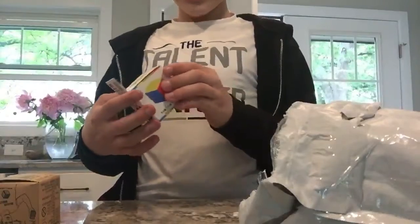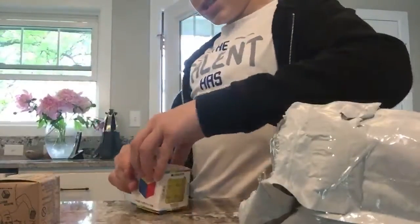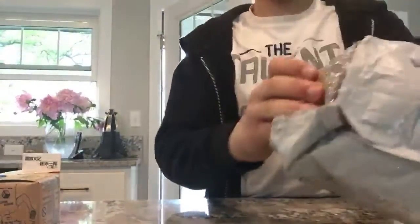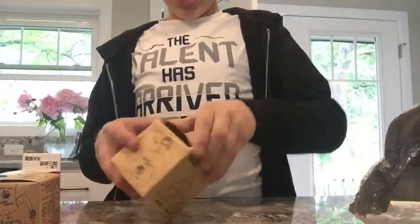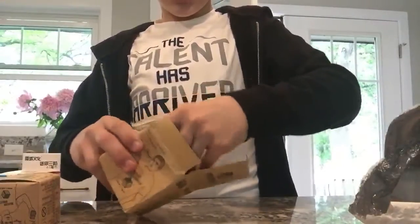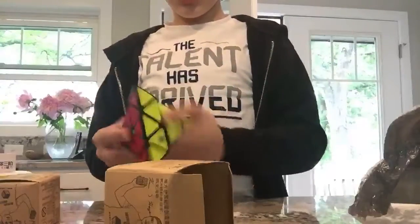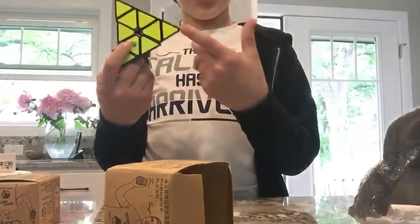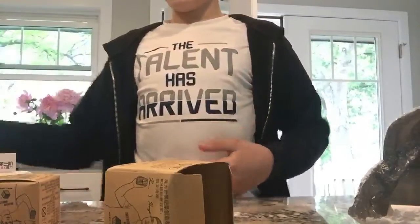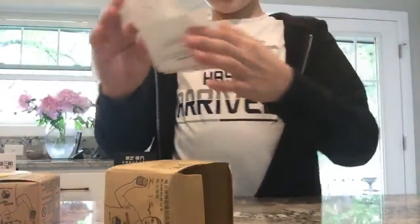Oh my god, this is a small three by three. These are really difficult to open. Here's the little magic pyramids — I'm really excited for this one. Let's see how good it is because the three right here was amazing. Oh my god, this is really good! It has a really cool texture to it. It's been lubed — if you don't know what lube is, it's like oil to make it faster. Here's a two by two.